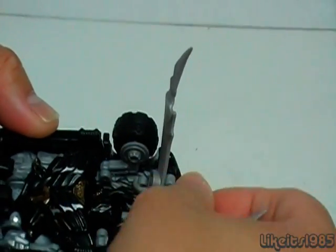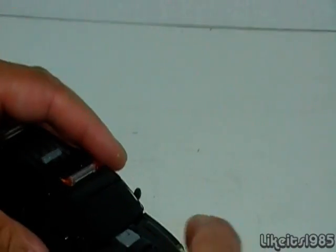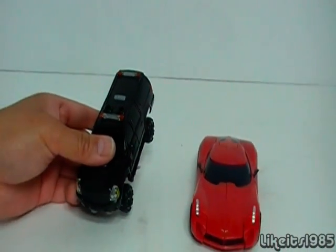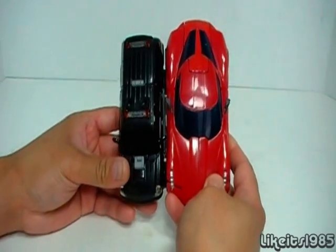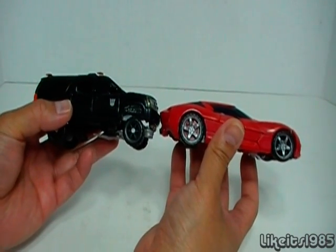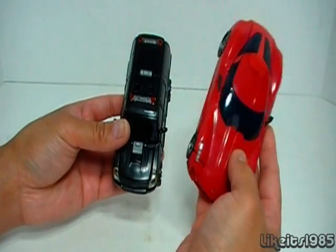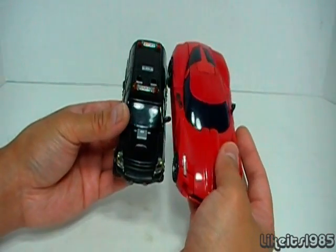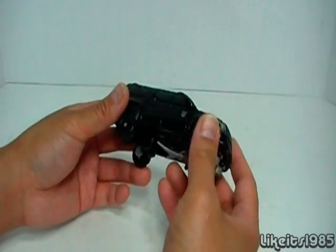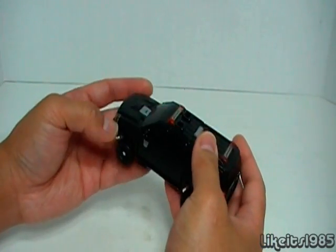One of the things about these Dark of the Moon Deluxe class figures, and even the Voyagers, is they are small when compared to their counterparts in the Revenge of the Fallen line. Case in point, I'll bring in Deluxe class Revenge of the Fallen Swerve. As you can see, you are comparing an SUV with a sports car. The Dark of the Moon figure is quite a bit out of scale in alt mode, but as we'll find out later, the robot mode is not actually as bad. Let's get on to the transformation.